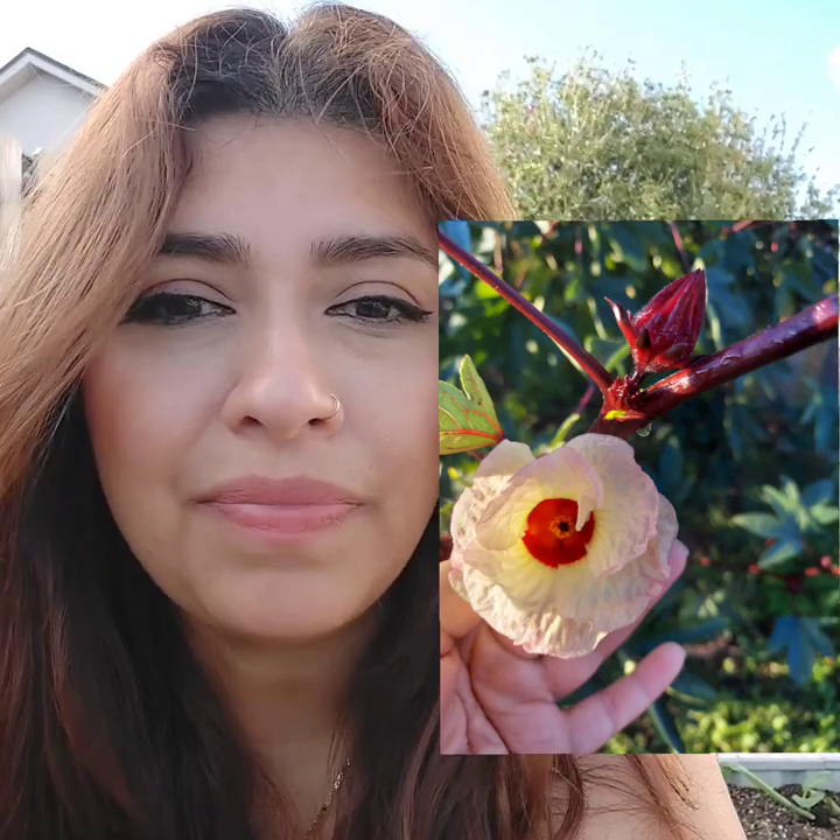Roselle is in the family of okra and the tropical hibiscus. I love hibiscus — very tropical, very beautiful flower. They will give you very beautiful flowers as well. And then after they flower, the little calyx pops out. The calyx is what you're going to harvest.